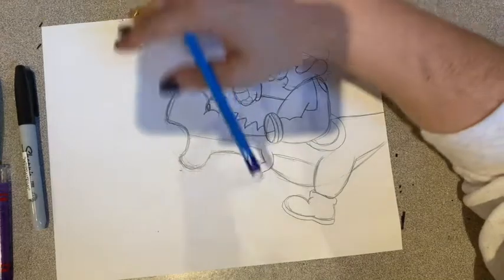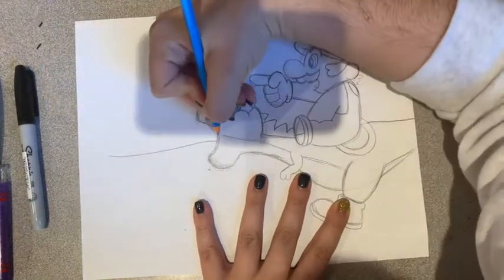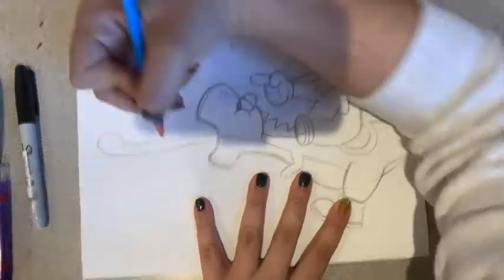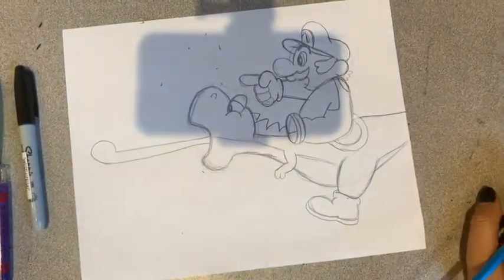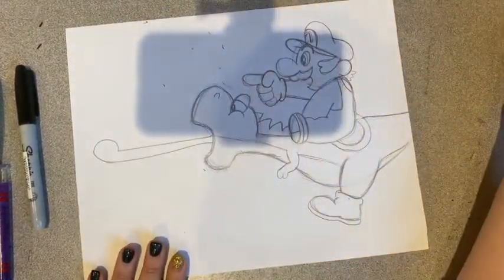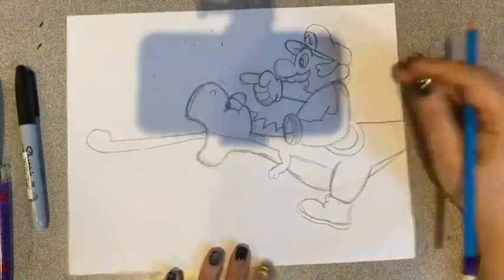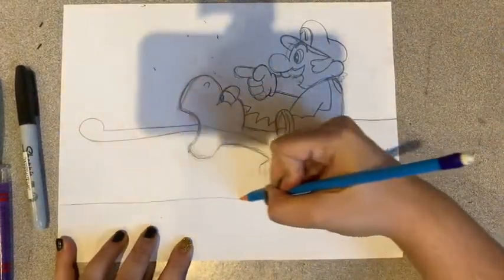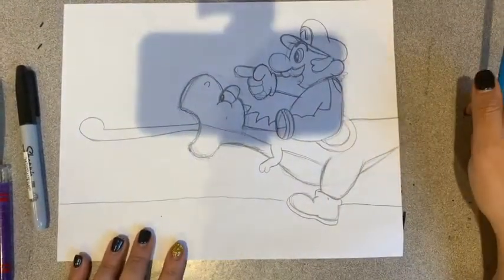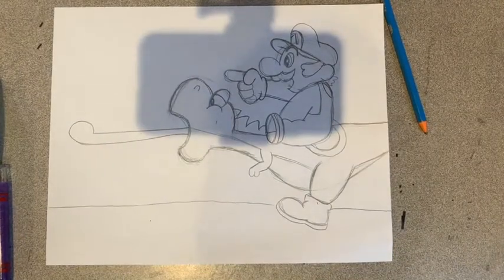The last thing we need to do is give Yoshi a tongue. It's really long, and then at the end it's got this shape. You can choose to put whatever you want in there — I'm actually going to put nothing there and just keep it like this. Now I'm going to put a line on the bottom and it looks perfect. I'm going to take my Sharpie marker, go over my lines, and then color it in.